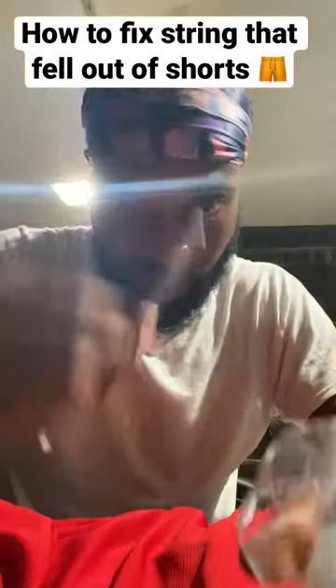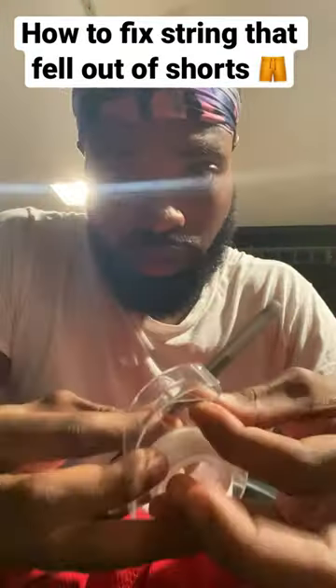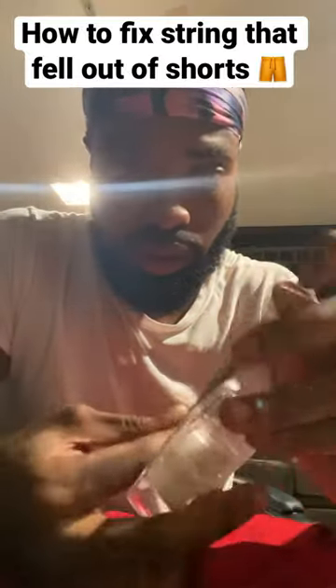All you're going to need is some tape, a pen, a plastic fork — anything you can use to get through that hole. A paperclip — I know y'all got something.